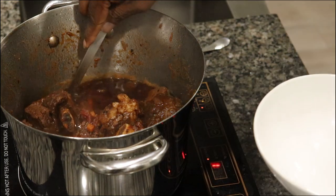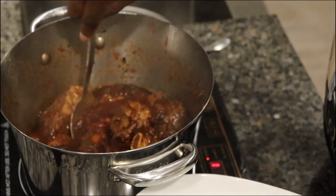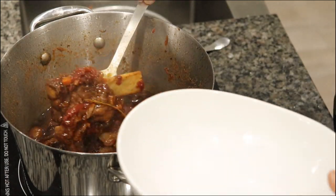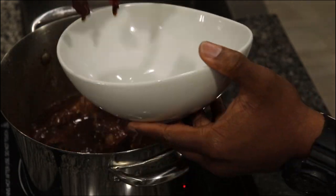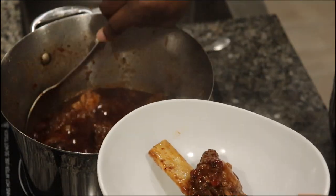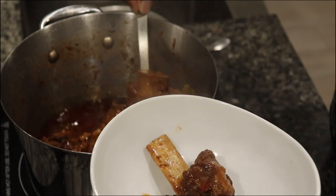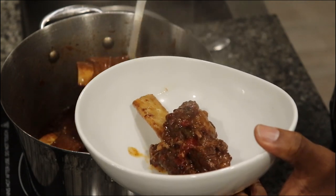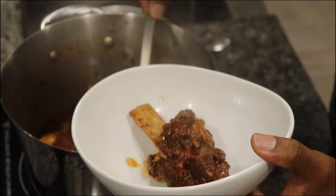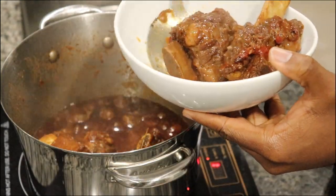We're about to plate this moist and delicious beef short rib right into this bowl, man. We're just going to put it in the bowl — we ain't playing no games with that. We're going to throw this right in the bowl, get some sauce. I don't want potatoes, I don't want rice, I don't want nothing. I just want my beef short rib. That's all I want.